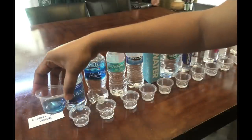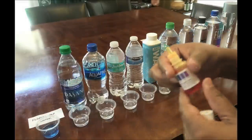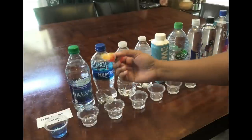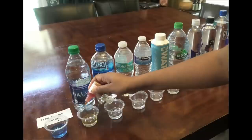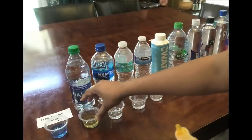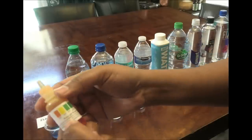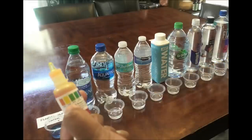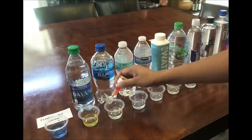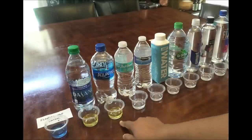The Florida tap water is already blue — not a dark blue, it's a light blue, but it tells me that it is alkaline. The next one is Dasani, and as you can see it has a yellow color, which means that it's acidic — that's a pH of 5.0.